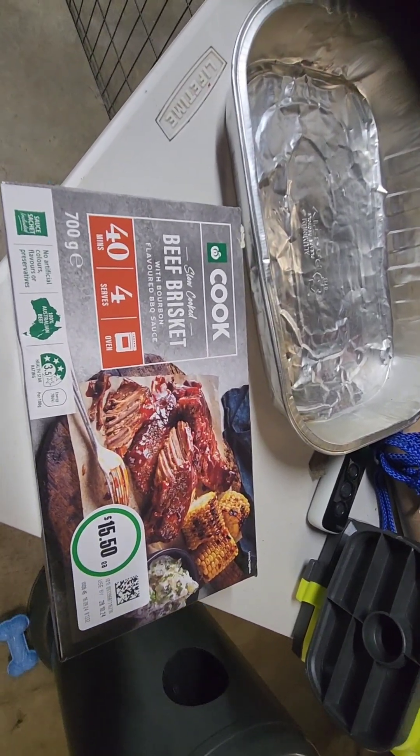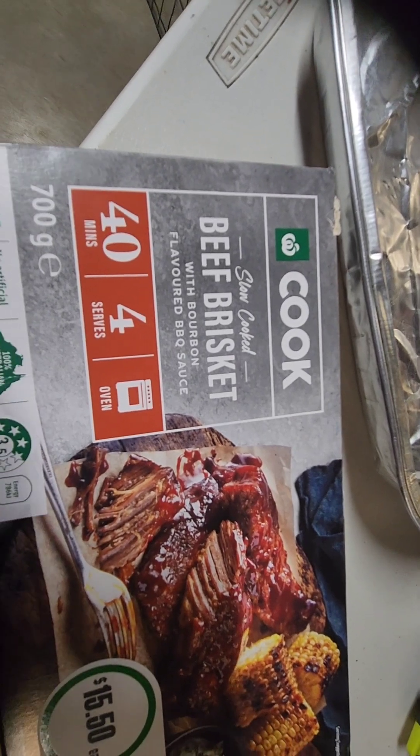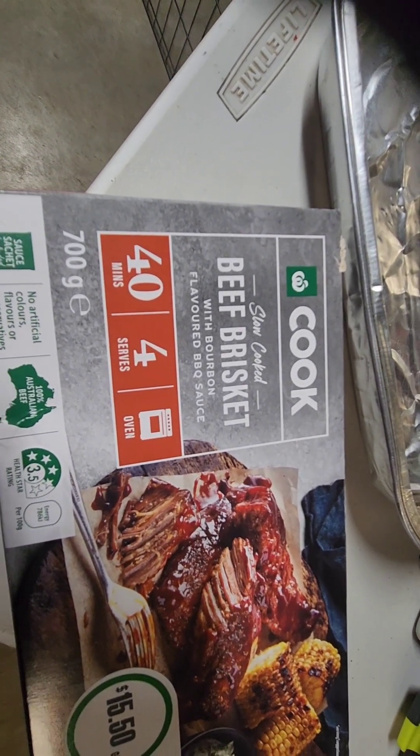Hey there again channel. I'm going to try another cook up again tonight. I'm gonna try a slow cooked beef brisket with a bourbon flavored barbecue sauce.